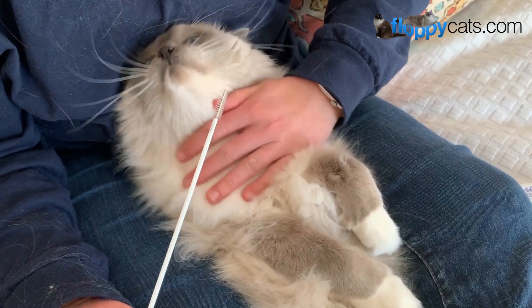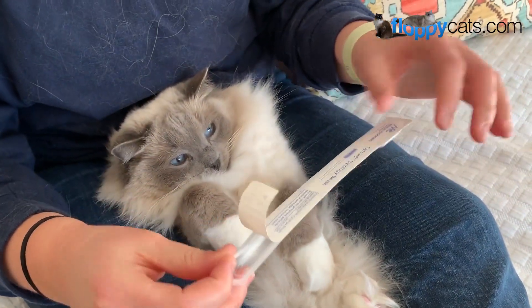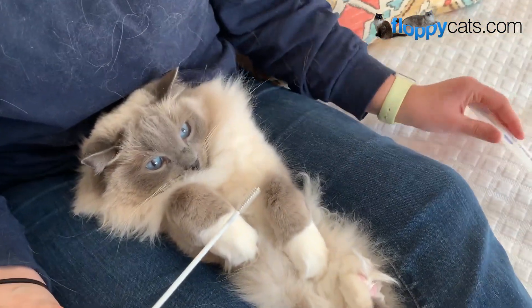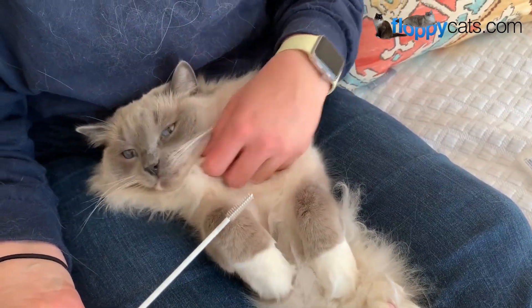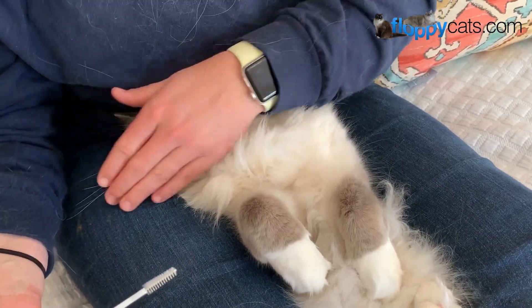Okay, Ash, are you ready? It's Ash's turn and we washed our hands as they said. If you're doing two cats, you want to wash your hands in between because obviously you might have the DNA from the last cat on your hands, which could contaminate the sample.